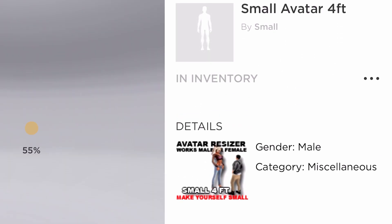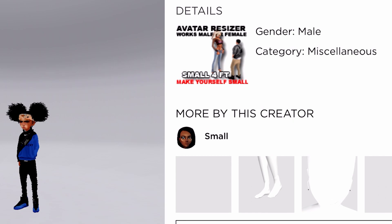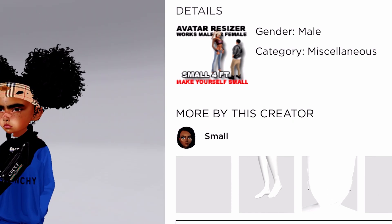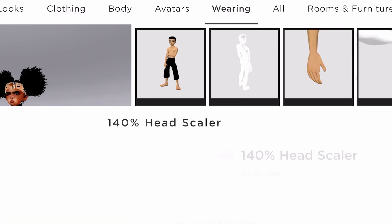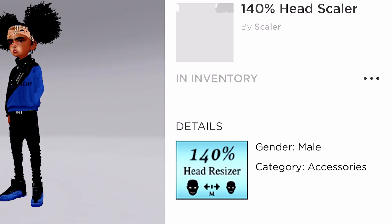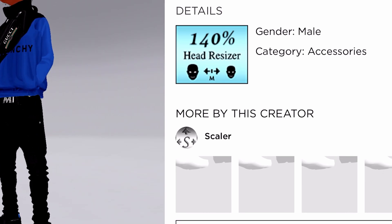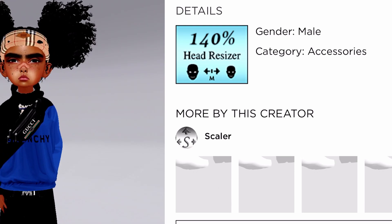Alright, so the next thing we're gonna go to is called Small Avatar — it's a four-fifth scaler and it's by Smalls. So this scaler right here, you gotta combine both of these scalers together — it's gonna pop out the avi. So the next thing we're gonna go to is 140% Scaler. This is for your head — it's called 140% Scaler and you're gonna have to buy this, it's by Scalers. This just makes the head bigger, you feel me.